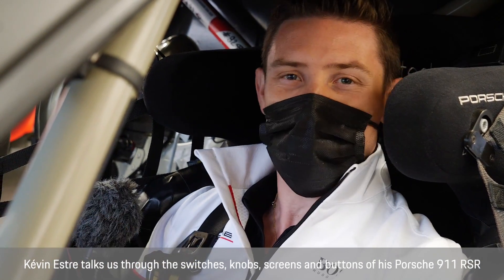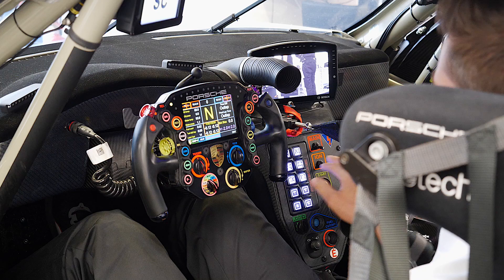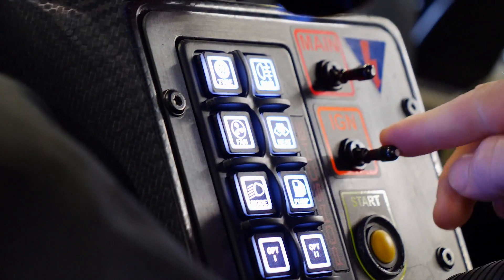Today I'm going to explain everything about the cockpit of the RSR19. We'll start with the sensor console. We have two buttons which start, put the contact and the ignition.